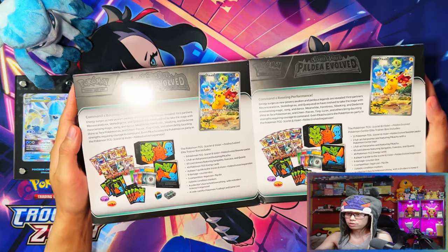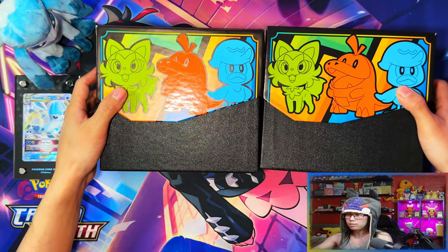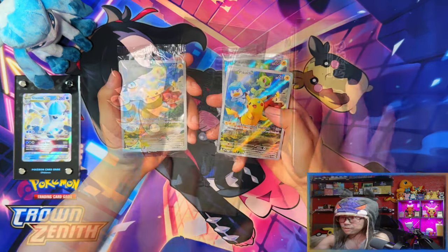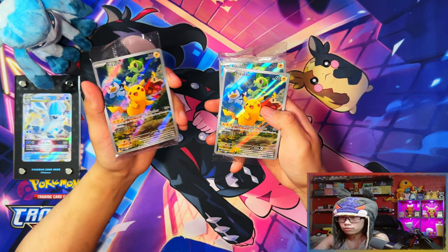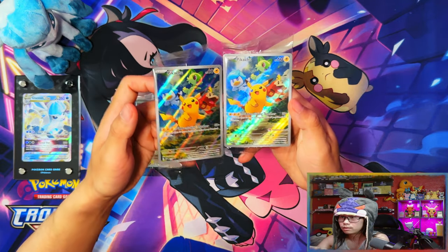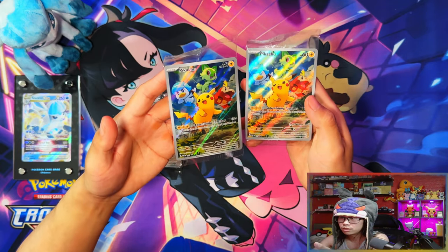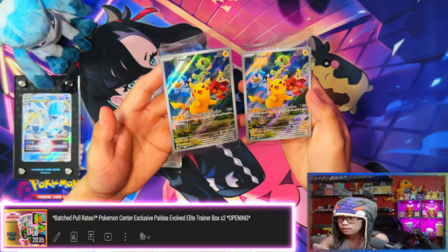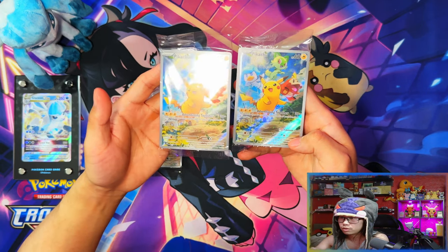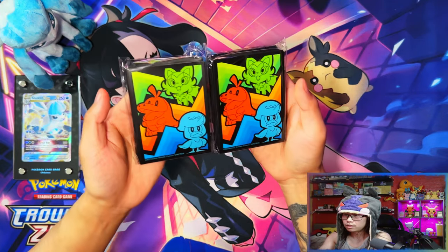I'm going to crack these open and show you the contents. The inner box is exactly the same on both sides. With the regular Elite Trainer Box you only get one promo card — just the regular promo card. With the Pokemon Center one you get two: the regular one and the Pokemon Center stamped one. I've already done a more detailed open of these on the channel — link in the description — but yeah, the difference between the promos is the Pokemon Center one is stamped and you get two instead of one.